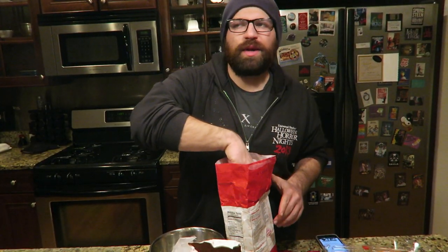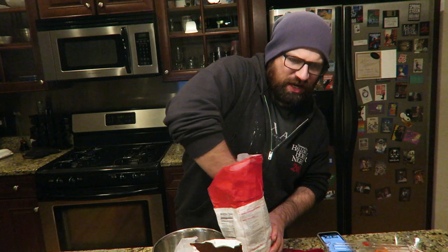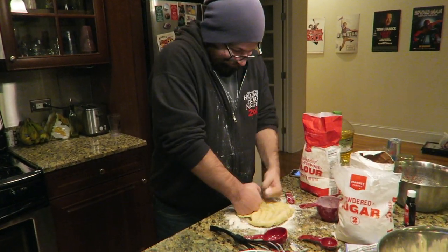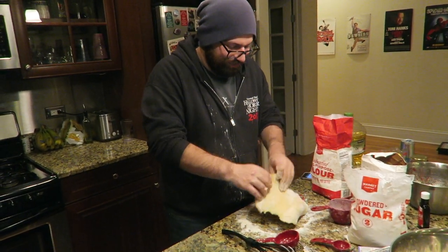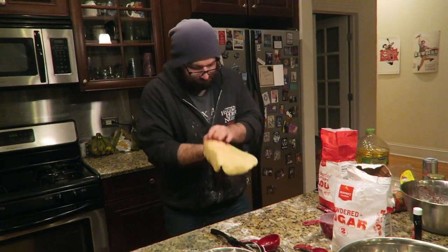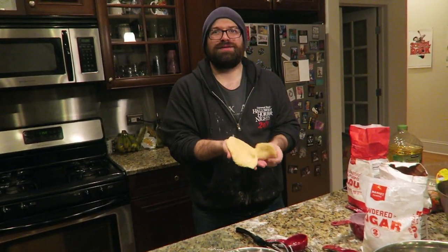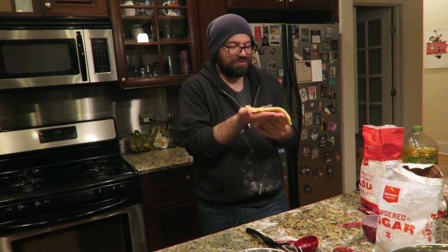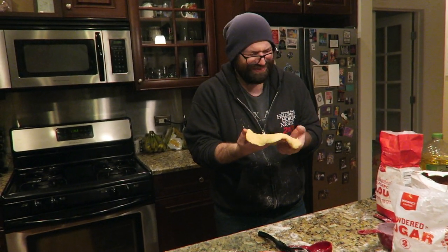While we're waiting for that to freeze, we're gonna make our pie crust topper. Everything's a mess — subscribe so we can afford a rolling pin. That's for pizza dough — that's not what you're trying to do right now.